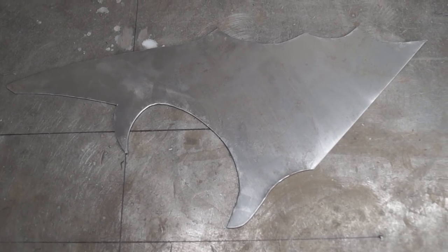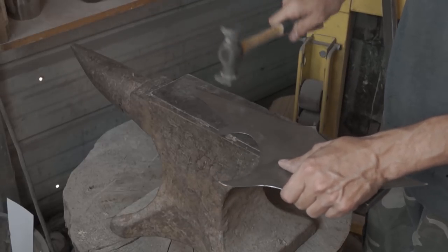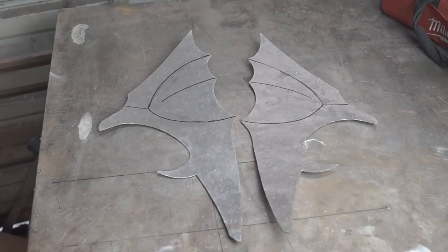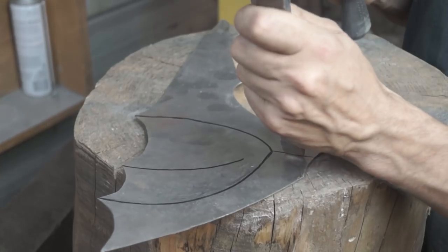Now moving on to the side pieces. Using the same process shown earlier, I added the scarring and weathered look. In the next step I'll be showing you how I added the bat wing-like detail on the side of the mask.